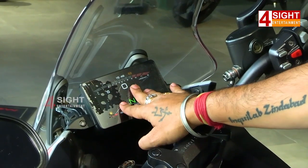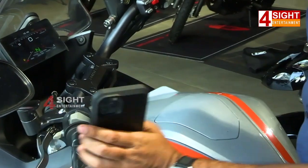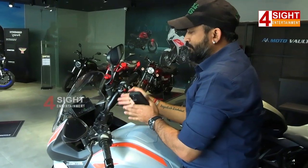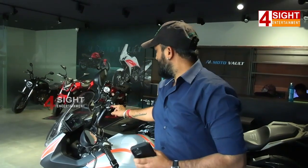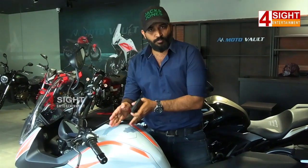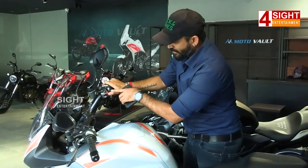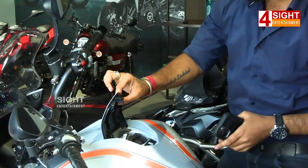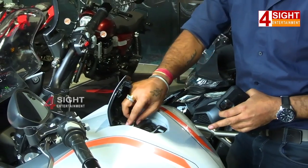We can press the display here, use the logo, and use the key to remove it. This technology is for Asian bikes. We have to do a long press on the bike, and we insert the key to open the fuel tank. When the ignition is on, a button opens the fuel tank — this is a special button.